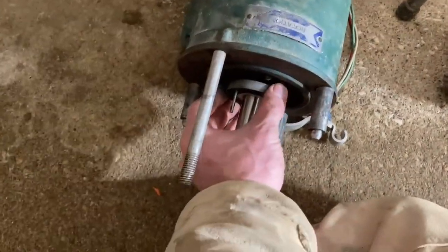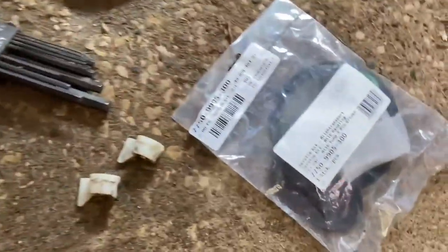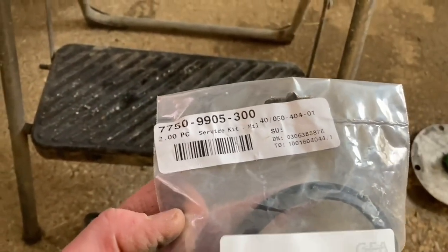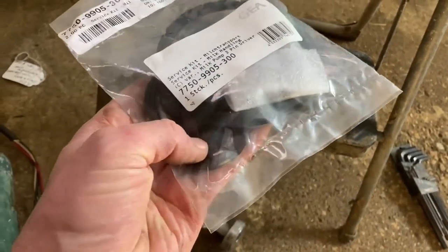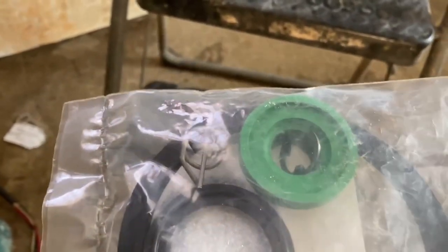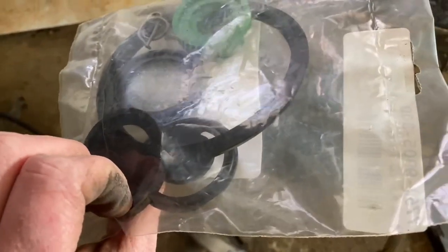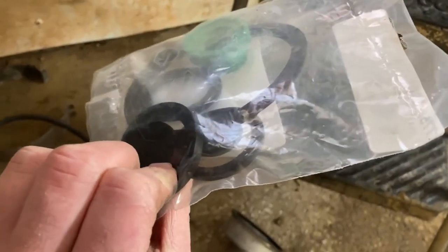We've got the new collar on that starts everything, and then there's a seal kit that we get from Ghia. This seal kit has got everything in it including the ceramic piece, a new flapper valve, and all the gaskets. We're completely rebuilding it — it even comes with a new clip like the one that was missing from ours. It actually comes with two flappers but we only need one in our setup.